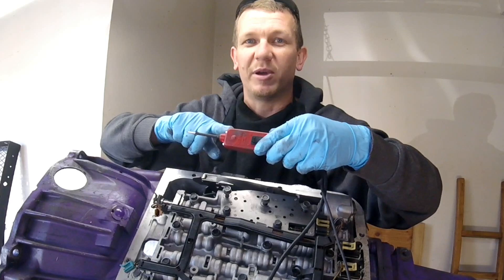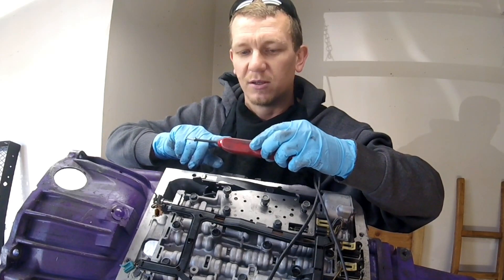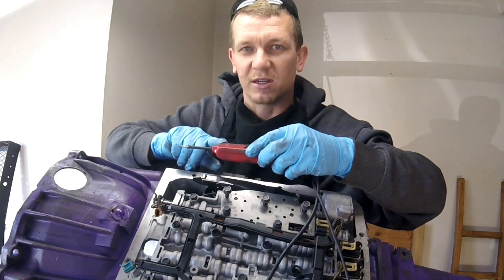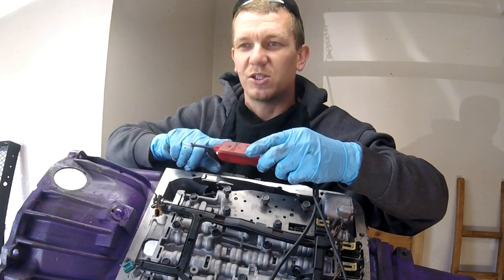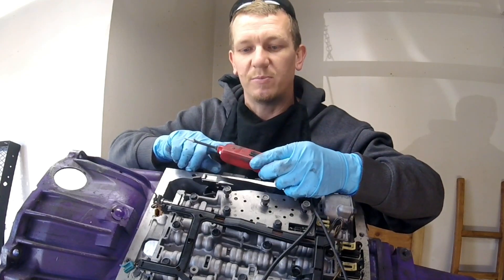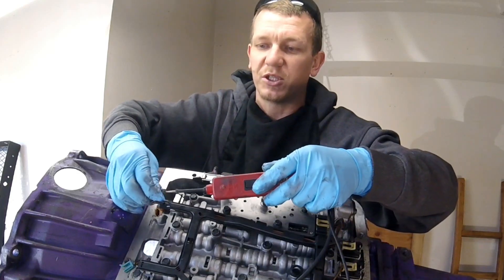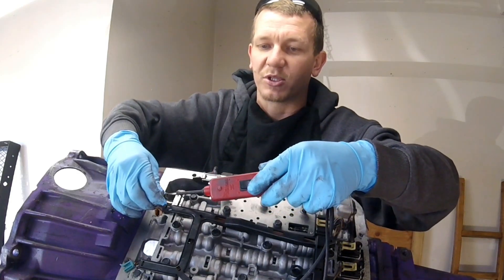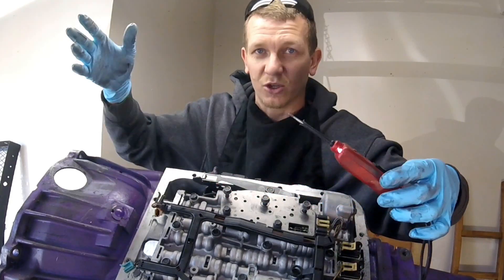I do highly recommend getting a power probe — this is a power probe 2. Check for a link in the description below to buy the power probe 2 and 3. I highly recommend the 3; it shows the voltage on it. What you do is just check for voltage at your plug on both sides. This one's not in the car, so I'm not going to see anything because it is an open circuit.